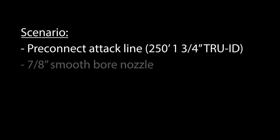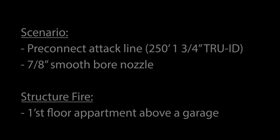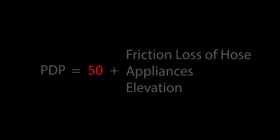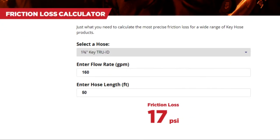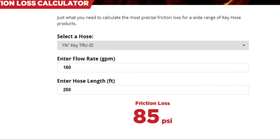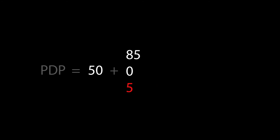So let's put it all together. For this example, we will look at pumping to a pre-connected attack line equipped with a 7/8 inch smoothbore tip. The structure fire is in a first floor apartment located above a garage. Our required nozzle pressure is 50 psi. We know that our smoothbore tip flows 160 gpm at this pressure. Based on key hose numbers, the theoretical friction loss is 17 psi per section, or 85 psi for 250 feet of inch and three-quarter hose. There are no appliances used. And finally, since the apartment is located above a garage, we will add 5 psi for the first floor above the ground floor. This provides us with the required theoretical pump discharge pressure of 140 psi to obtain our desired flow.